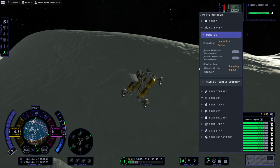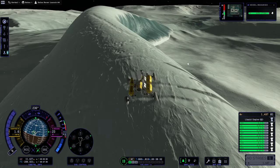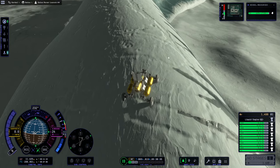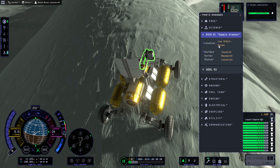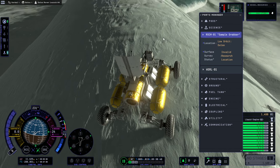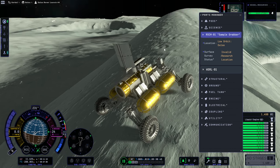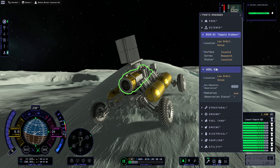It's still low orbit now — you're supposed to be landed. Let me stop right here at the top and not slide down. The sample grabber still says low orbit: invalid research location. On the Frozen Tsunami, it doesn't think it's a biome, and it thinks that we're in orbit here. This is a flaw.